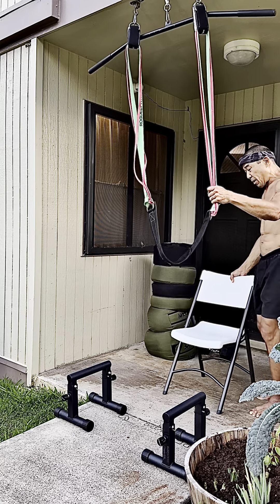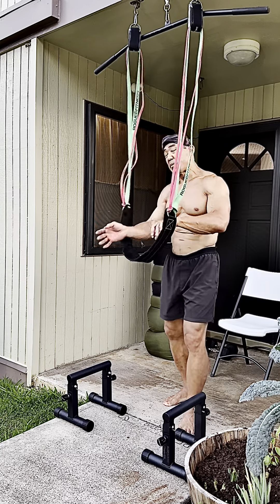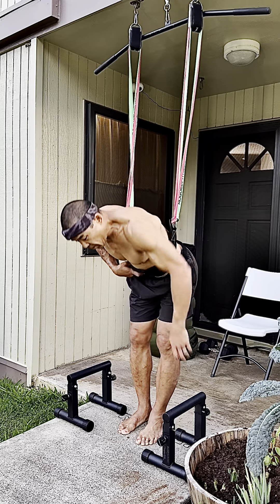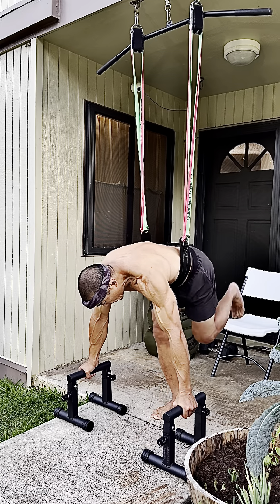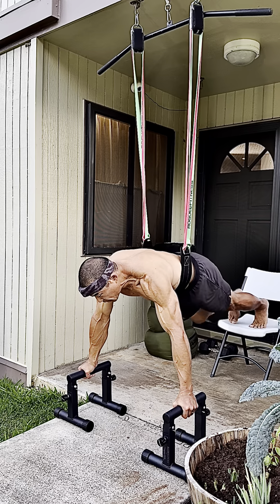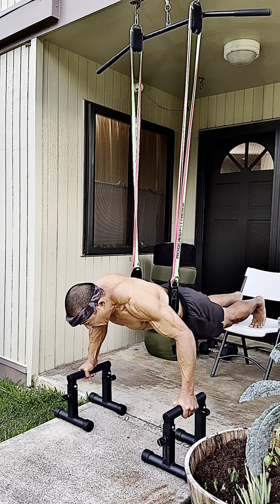I actually thought about it, and showing this stuff, I hope, is actually more helpful to a lot of people. Because for me, being able to go deep on a parallette push-up is as difficult as it is for somebody new or returning to push-ups to just do a full push-up.